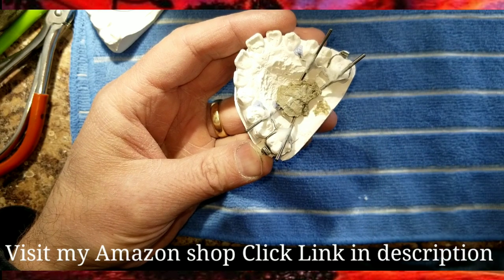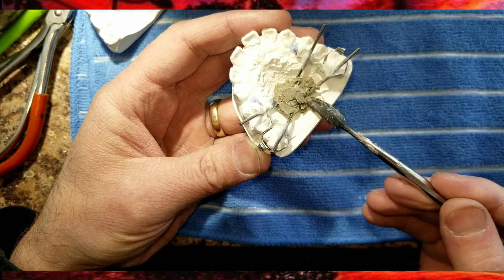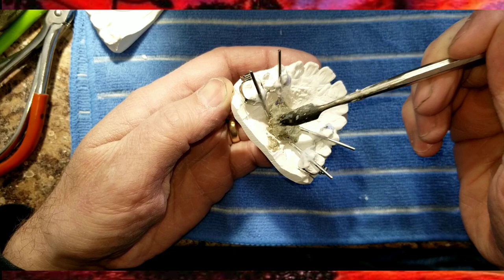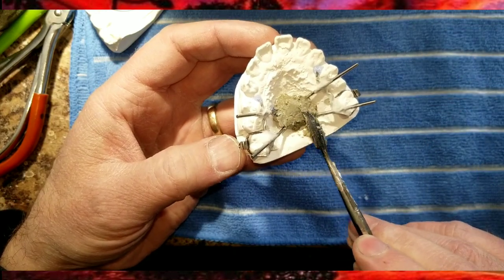Some expanders you're going to need more heat shield and some you don't. Now this expander is properly protected from excess heat.